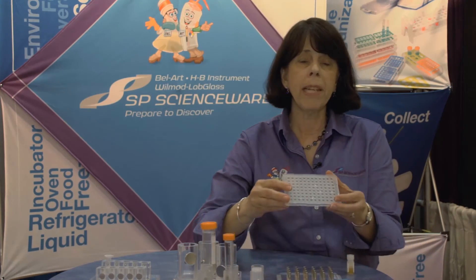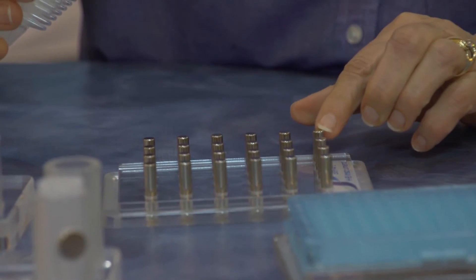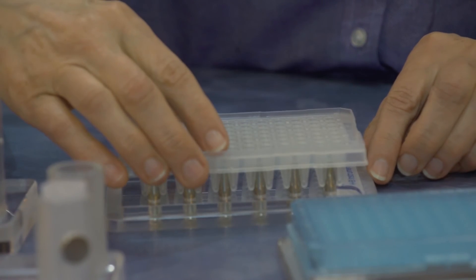Moving over to the microplate racks, our PCR rack has 24 vertical magnets on the top face of the rack. I simply put my conical bottom PCR plate on top of the magnets. It's held firmly in place and the magnets will collect the beads in each tube on the wall of the tube.